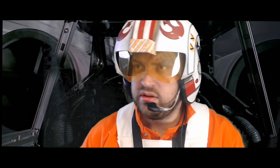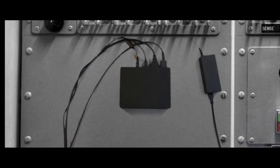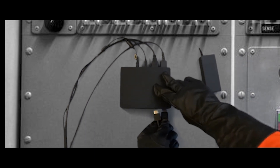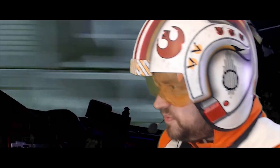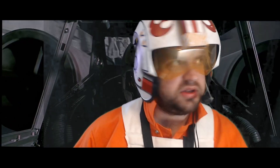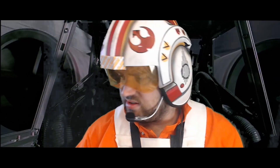Connect the VR headset to the front of the processor unit. Line up the symbols on the plugs with the symbols over the ports and plug them in. Turn on your PlayStation 4 and the PlayStation VR. There are two main buttons.